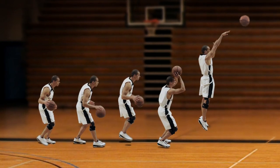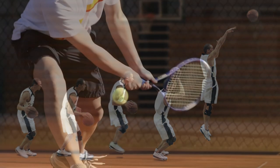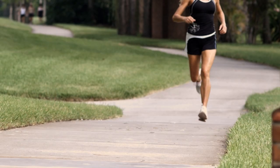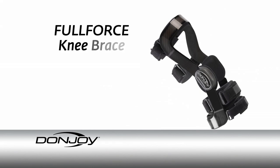Athletes of all kinds, either competitive or recreational, are always looking for an edge. If you participate in court or non-contact sports, have mild to moderate ligament instabilities, or are recovering from ligament reconstruction, the DonJoy Full Force Knee Brace is for you.